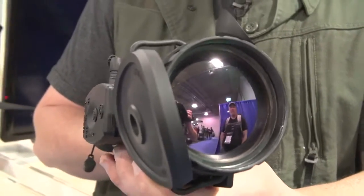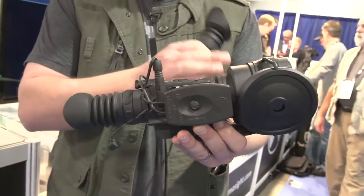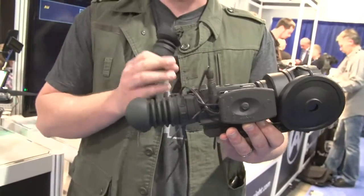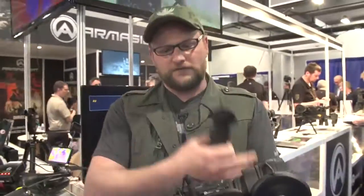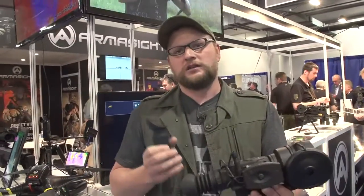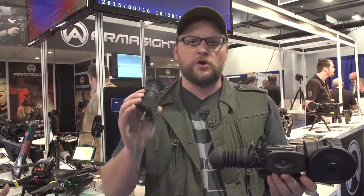We've got a Zeus HD right here — it's got their new 75 millimeter lens, a big awesome lens, so you're getting in so much more information. Basically the way these optics work is they transmit the image into a digital version that you're seeing — it's kind of like watching a TV. It takes what it's capturing and converts it into something you can see with your eyes, like watching a little screen.